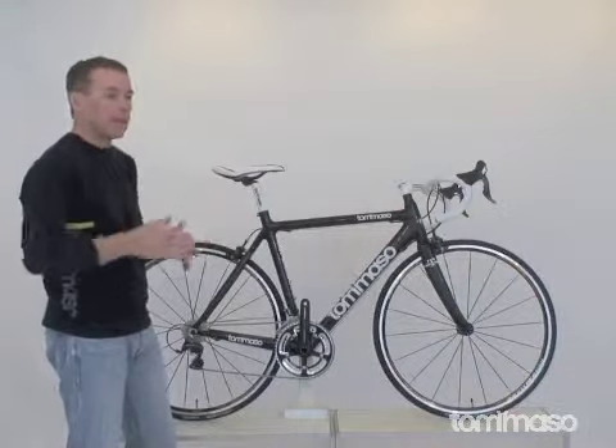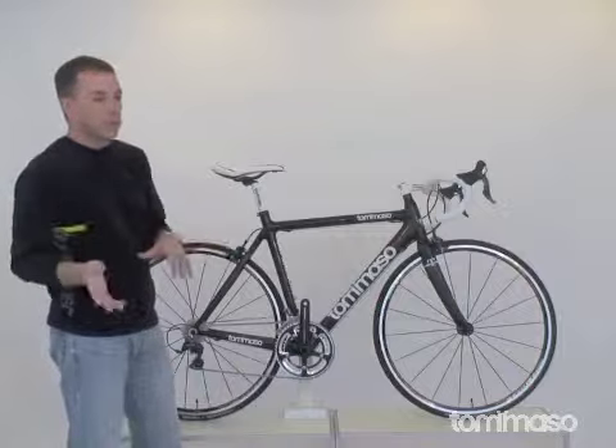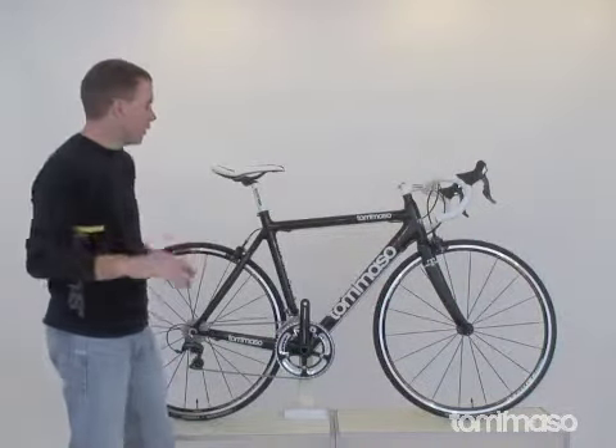It's already set up exactly how it was built from us or your local shop, so there's no need to load it in the car and run it around town. You can do it yourself — it's real easy maintenance.